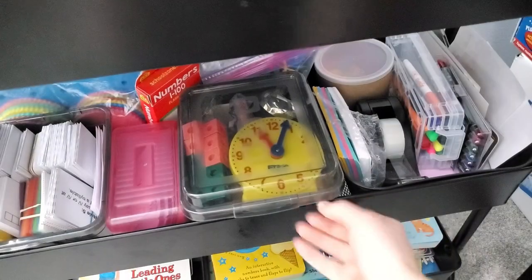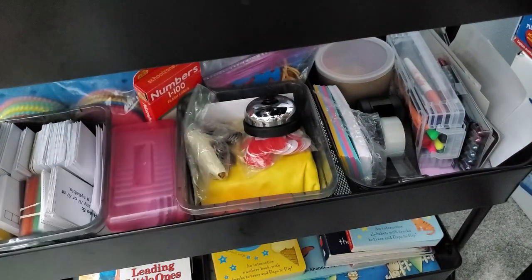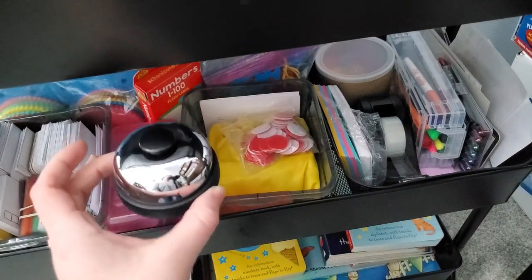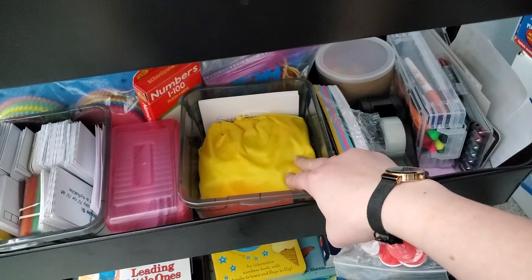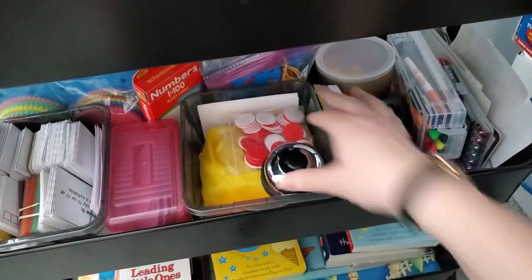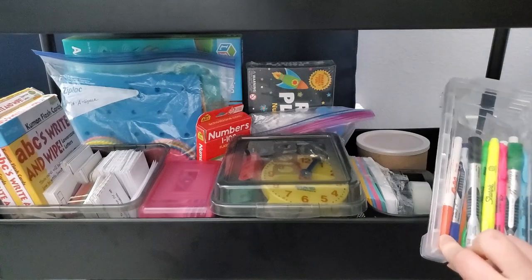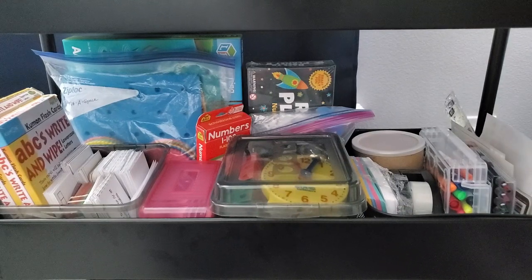I also have a math kit on the middle shelf. Inside it has clocks, building-ten counters, basic counters, pennies, dimes, and nickels for learning money, a little bell for when my daughter plays teacher and corrects my mistakes, basic game pieces, and wooden shape tiles we use for geography-type activities in her math. Alongside that I have a teacher resource basket with tape, index cards, highlighters, a dry erase marker caddy, erasable pens for planning, rulers, stickers, and other random items I reach for regularly.